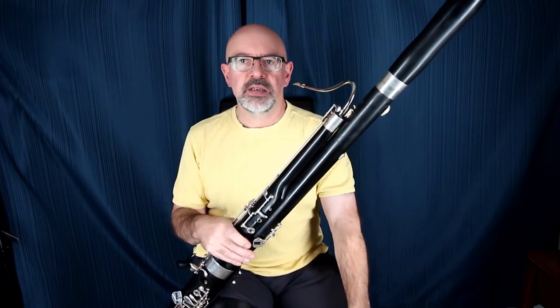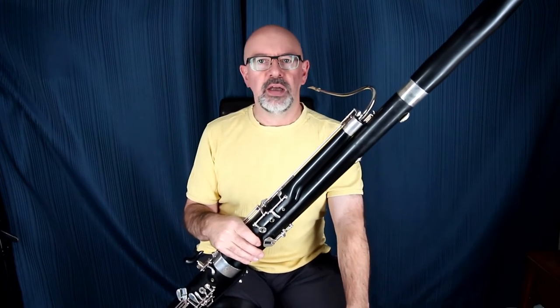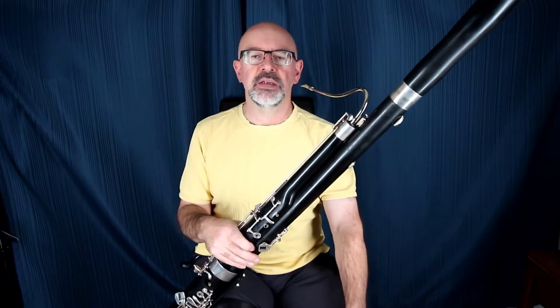It's the straight-ahead Fox 3C bocal. I've tried other bocals on it — I've got some fancy expensive bocals — and they don't really work any better than this one does on this particular horn.